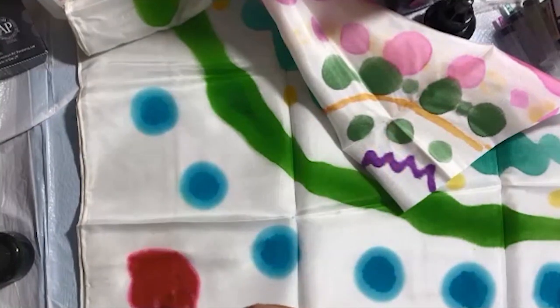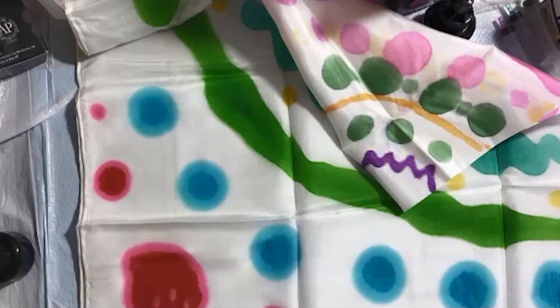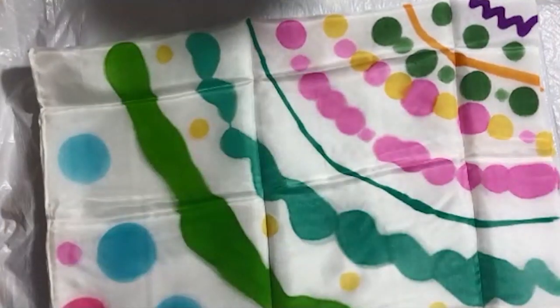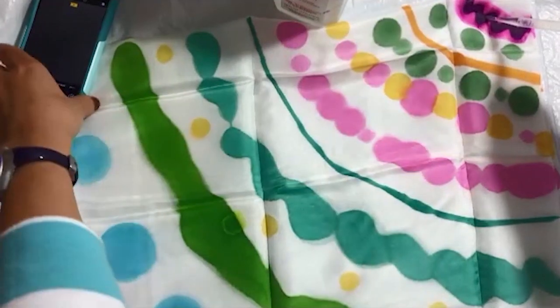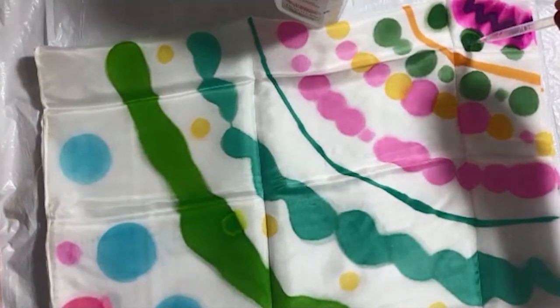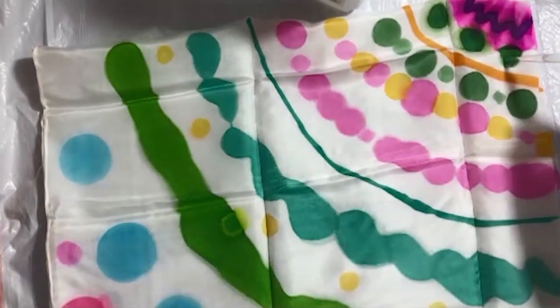To finish up the pattern, I'm going back to the Peony Pink and adding a big circle in the corner, then smaller ones on the sides. Now we're done with the drawing. I've cleaned my surface and placed a fresh plastic bag underneath so whatever bled before doesn't mix with the colors on the scarf. I'm adding rubbing alcohol with a dropper all over the pattern we drew with the reinkers and markers.